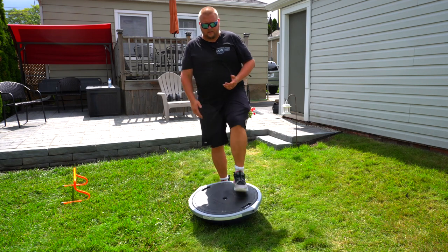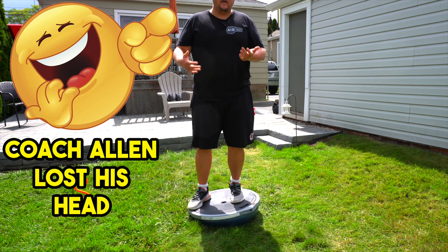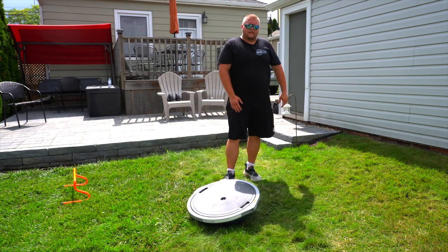Those are some advanced plyometrics to help you jump higher. In future videos we're going to be using a bosu ball, which is what I'm standing on right now, so definitely hit that like button, subscribe, and check out further videos.